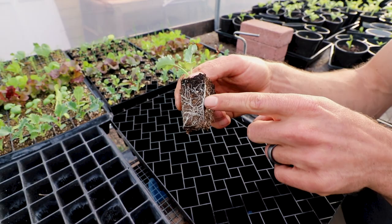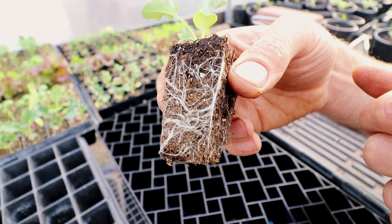You can see it starts to sort of spiralize, but not really, because it just goes back into the center. Really healthy root structure on those guys.